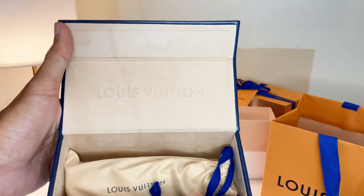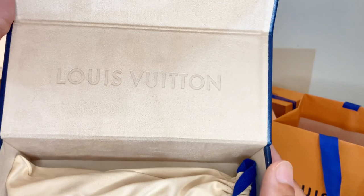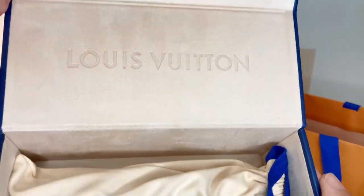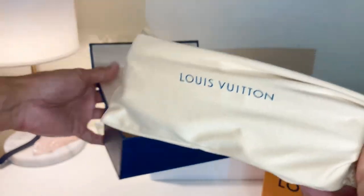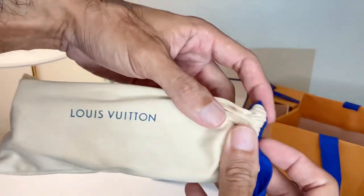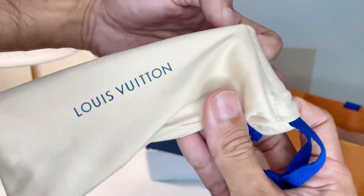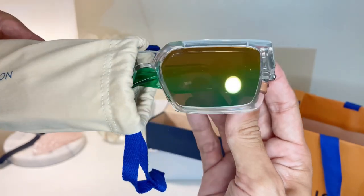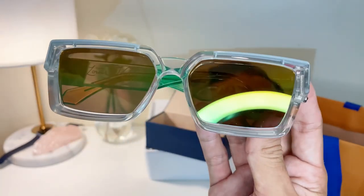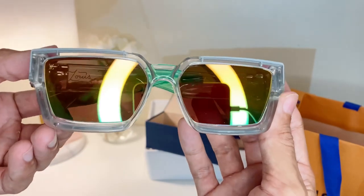Let's see — wow, also the Louis Vuitton logo on the inside. The reason I bought these sunglasses — this is the 1.1 Millionaire. Old boy, handsome boy, is my boy! The reason I bought this one is because I like the design, yes — of course the design.